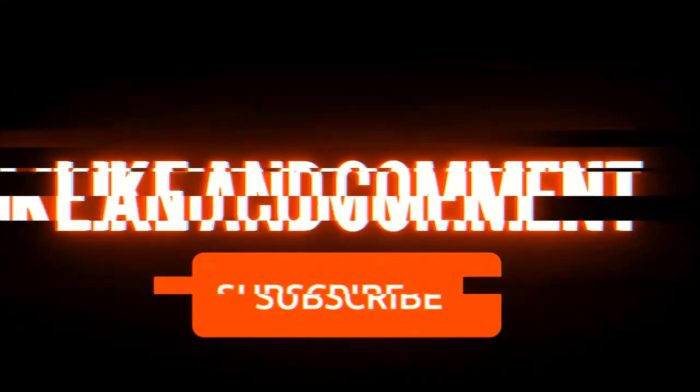This is it for this video. If you find it was informative and educational, please give me the thumbs up, subscribe, and click on the bell icon to be notified of further videos. You're free to share this video with your friends. Until the next one — goodbye!